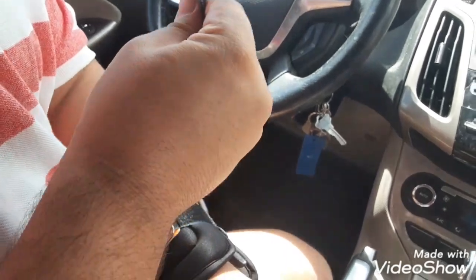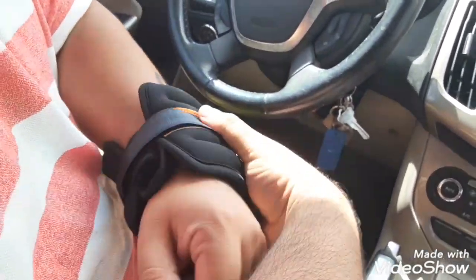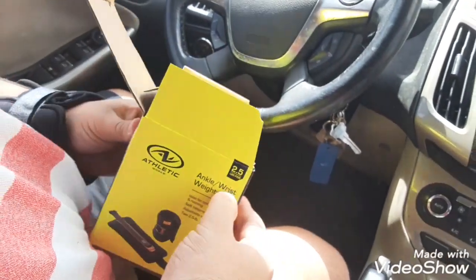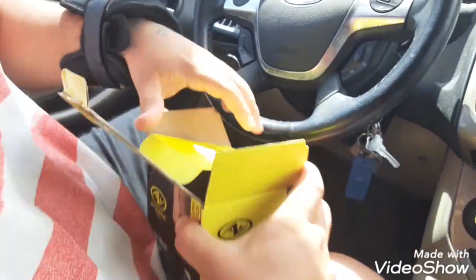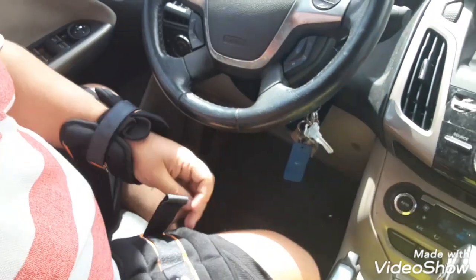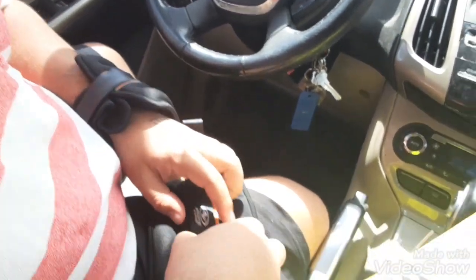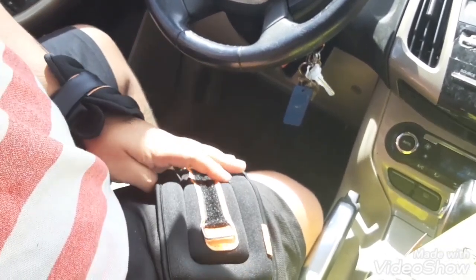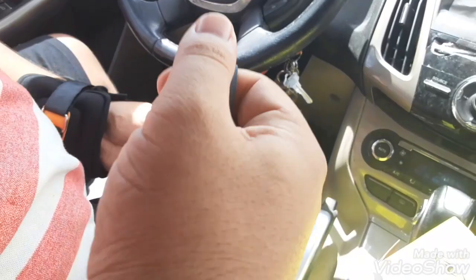I thought you put them on your ankles, but I guess you put them on your wrist or ankles. Wrist, ankle — okay. This is cool, man. You can walk around like a boss every day with your wrist weights on.